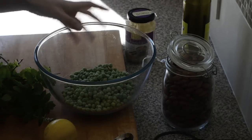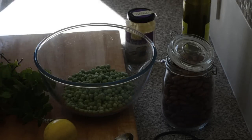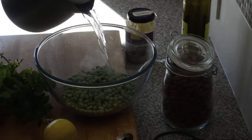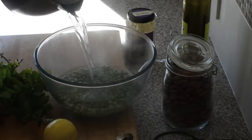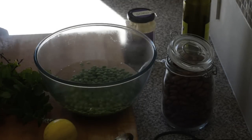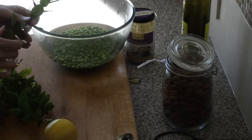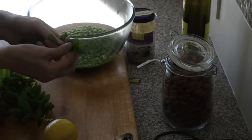I've got four handfuls of peas in a heatproof bowl and I've boiled the kettle, so I'm just going to pour boiling water over the peas. I'm just going to sit them aside for a couple of minutes just for them to defrost.